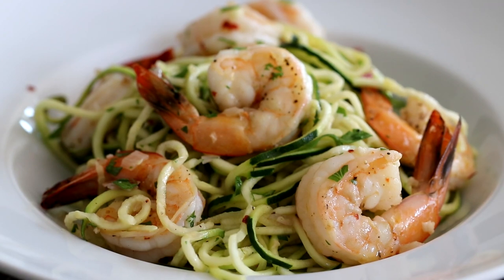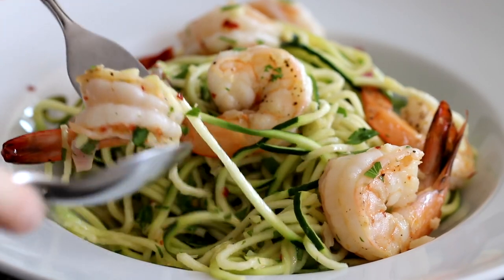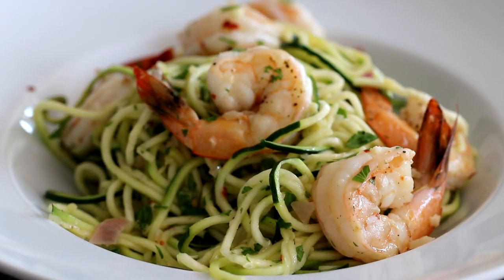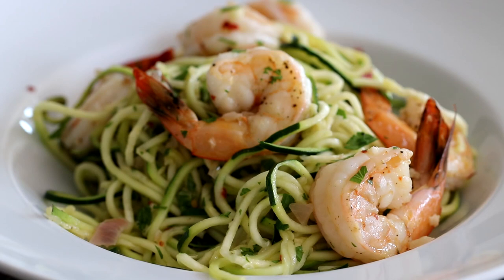Here is the dish — shrimp scampi with zucchini noodles. Let's dig in and give this a try. That has a delicious shrimp scampi flavor. That oil and butter sauce is really, really good. A little bit of heat from the red pepper flakes, and that fresh parsley just really brings it together nicely. I really hope you enjoyed this dish.